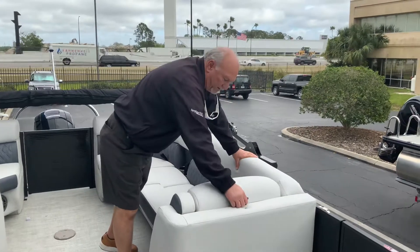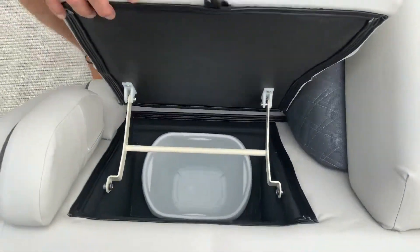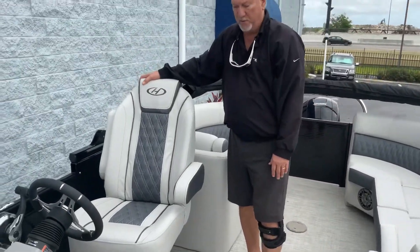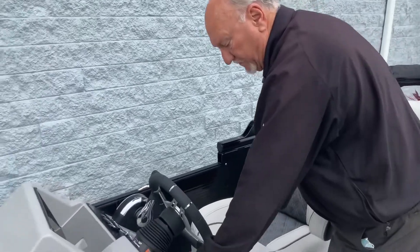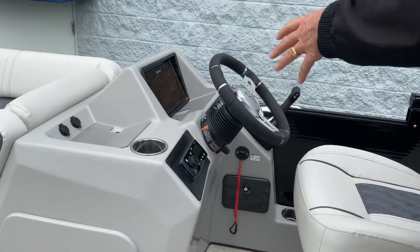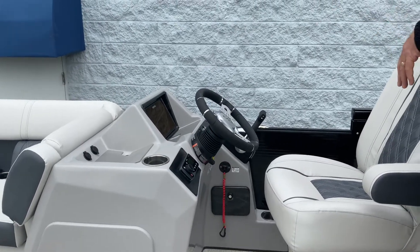Underneath this seat right here is a built-in garbage can. Nice armrests for the seats. There's a captain's chair at the helm. You also have AM/FM stereo, Fusion with Bluetooth, tilt wheel, Simrad electronics with GPS, fish finder, bottom reader — all built into one right there.